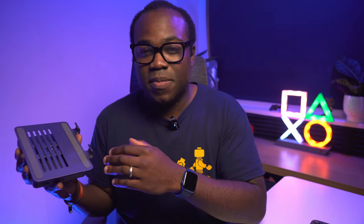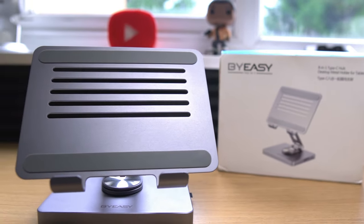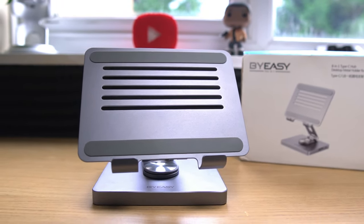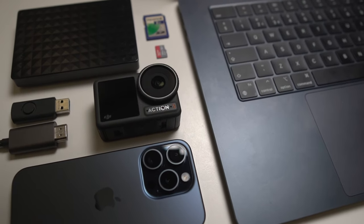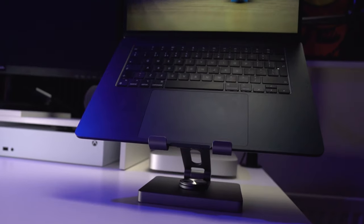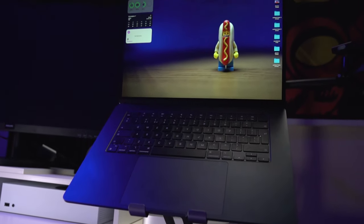I highly recommend this hub to anyone looking for a USB-C hub who needs versatility and flexibility — whether that's a fixed setup or a portable one. If you need multiple devices connected to your computer or tablet, this is going to work for you. I love having that one plug-in setup: I bring my laptop to my desk, plug in one USB-C cable, and instantly I've got access to power, my external hard drive, an additional monitor, extra USB accessories, a wired internet connection, access to SD cards, and a stand for my laptop — all-in-one via a single USB-C cable.